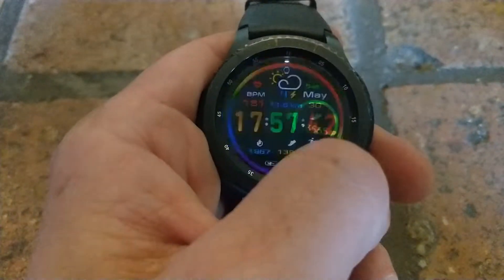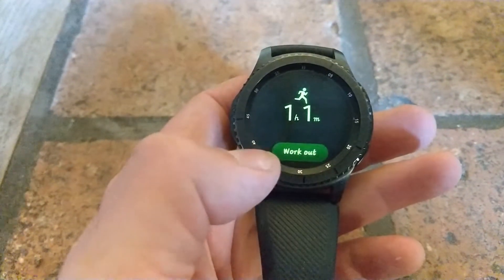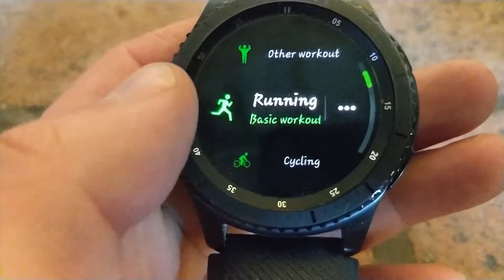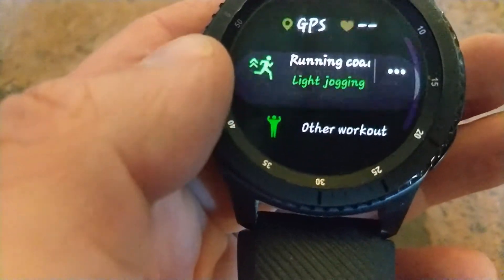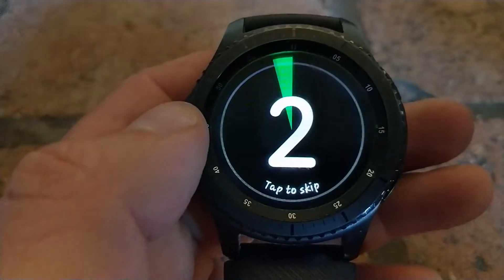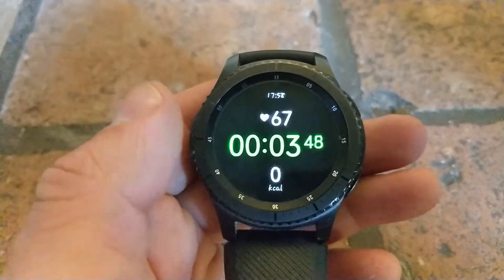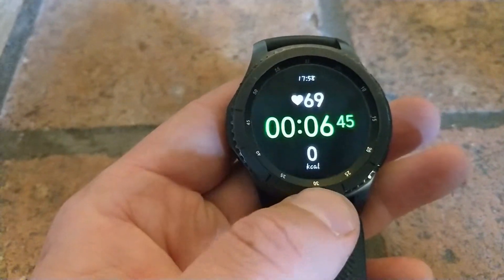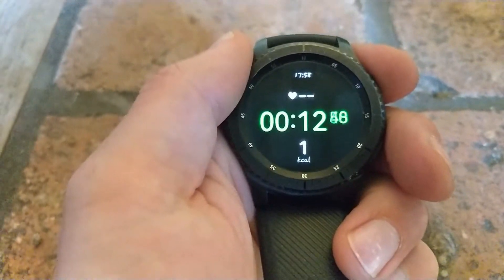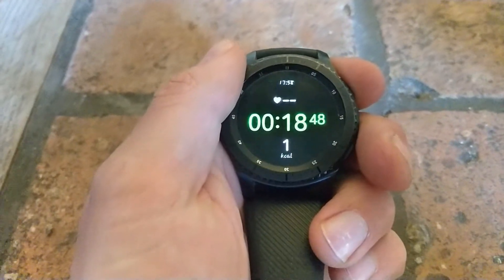Another feature that has changed is the workouts. You've now got light jogging as well as some other workouts. If you go to the standard one, you've now got this green color that counts down, which is quite useful when you're out in the sunlight. The interface has changed slightly — it's a bit bolder and brighter, useful when you're on a run, sweating, or moving fast so you can actually see the screen better.